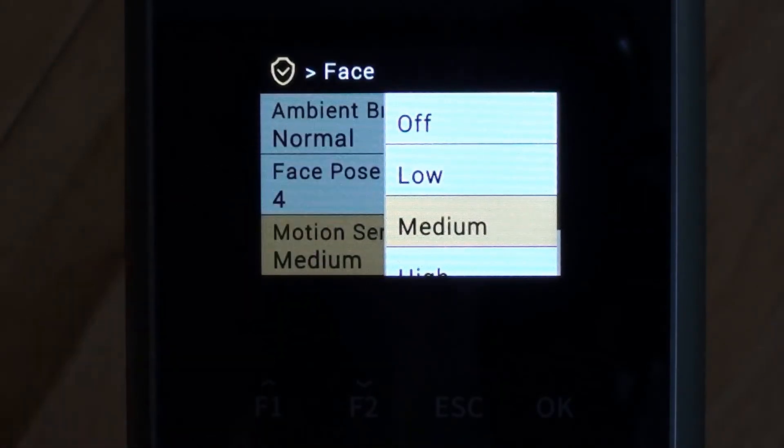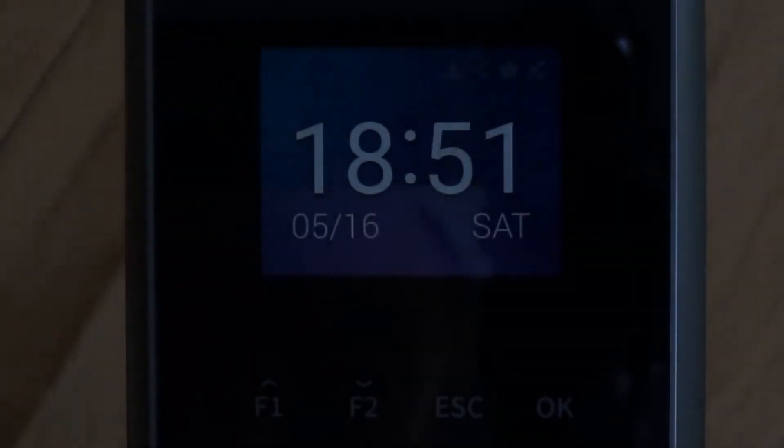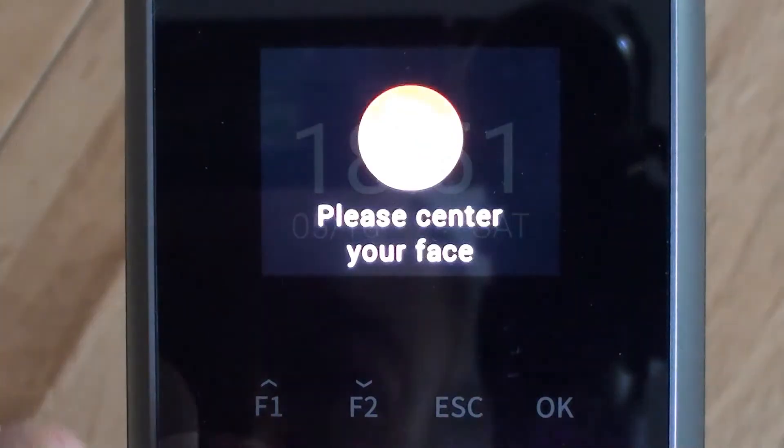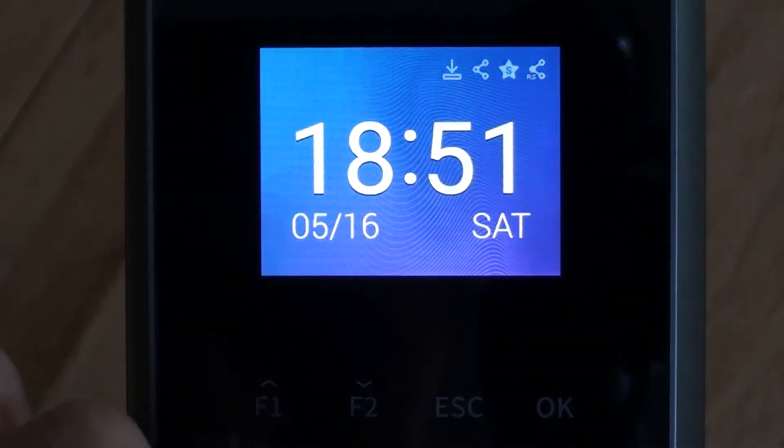If you set the sensor mode to off, then you actually have to press one of the function keys to indicate you're clocking in or clocking out before it starts scanning. That's quite an important option — if you don't want it to automatically scan somebody as soon as they stand in front of the device, then you would switch the motion sensor off. In this case, we'll keep the motion sensor on.